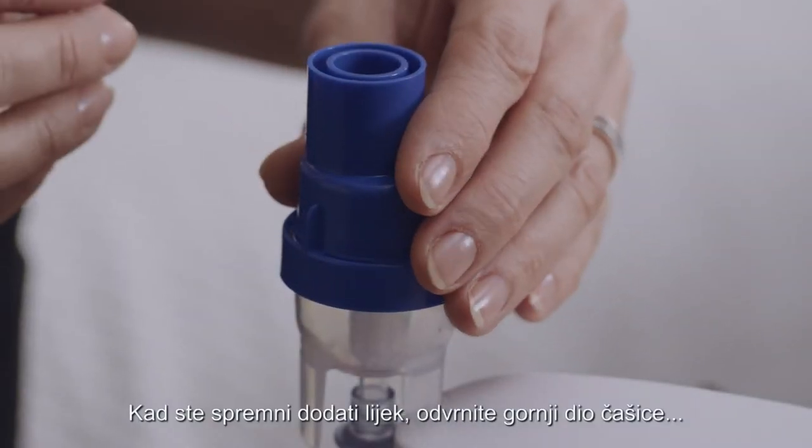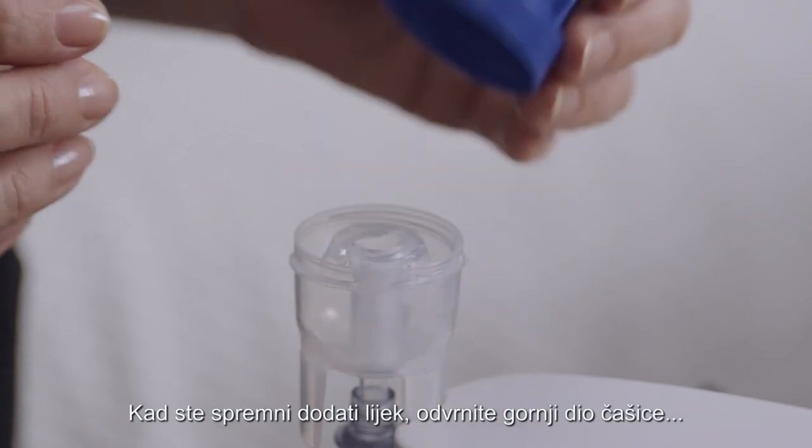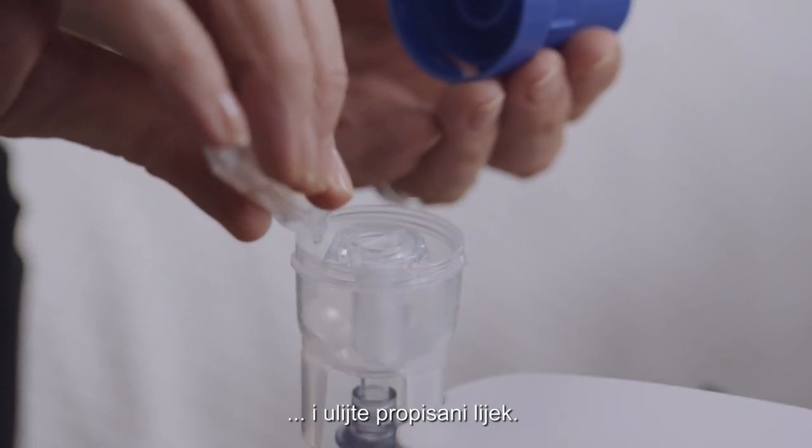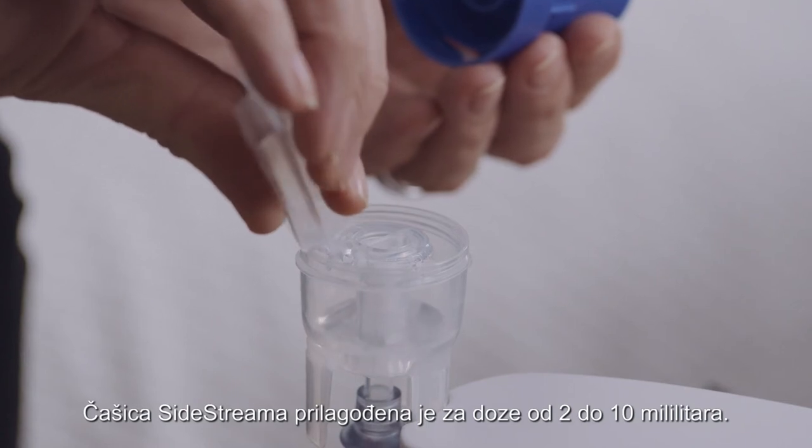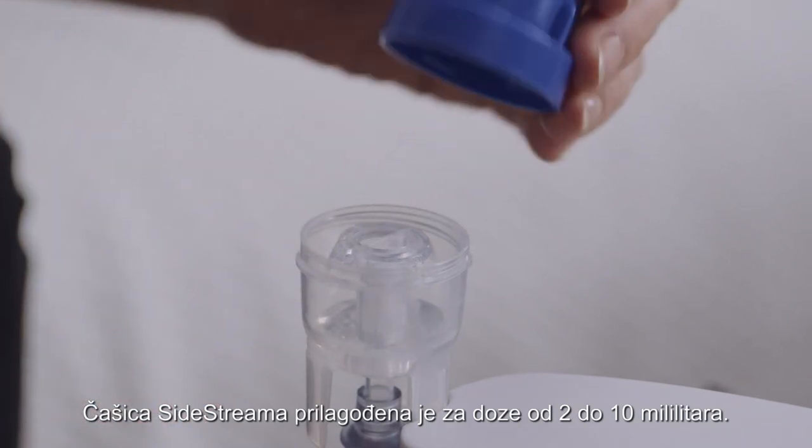When you're ready to add the medication, unscrew the top of the Sidestream Nebuliser cup and pour in the prescribed medication. The Sidestream Nebuliser cup is suitable for 2ml to 10ml doses.